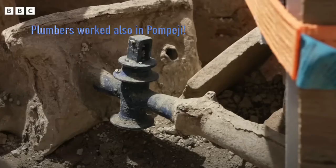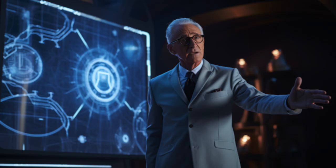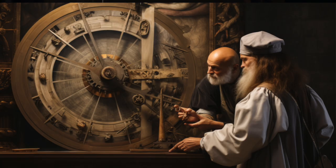Two different disciplines: the ancient skill of mastering water flow, combined with the development of new principles, but one driver — curiosity to make things better.